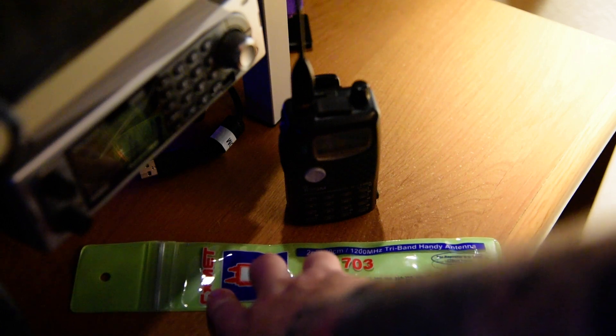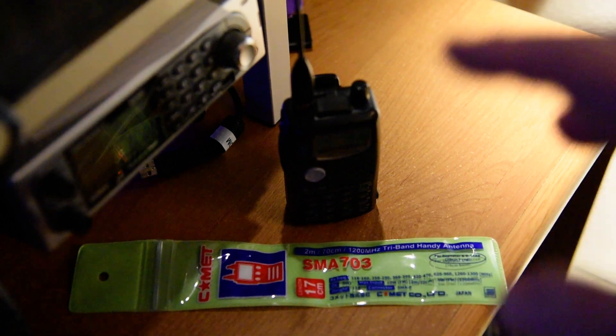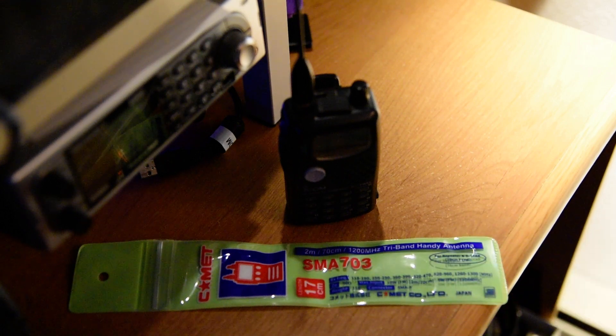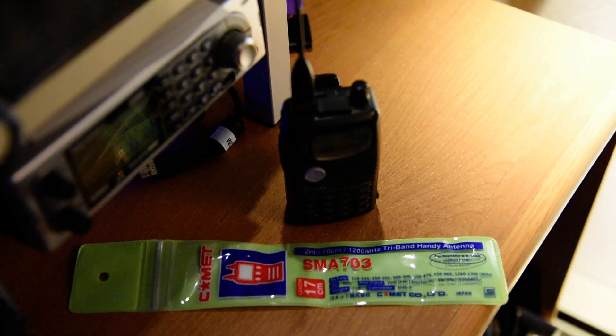From what I have used it, the Comet SMA703 does a really good job. Granted, it's a little bit more specialty and I don't use this radio very often — I mainly use it for 1.2 gigahertz — but when the VHF/UHF or microwave contest is around, I've been able to use it on simplex, stand out on my balcony facing south, and use it on FM simplex.